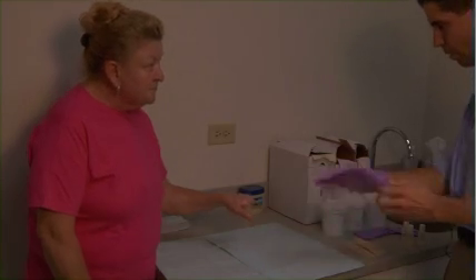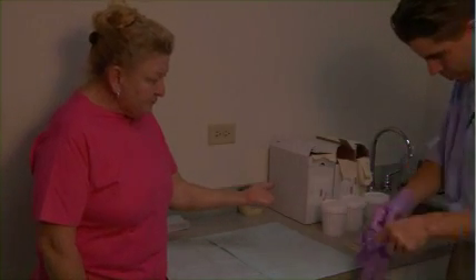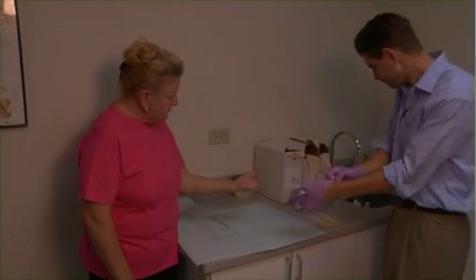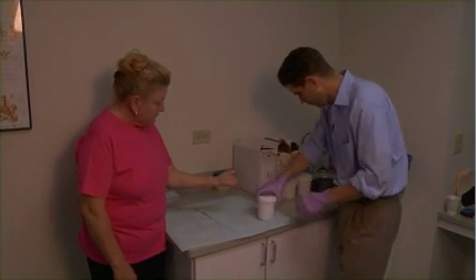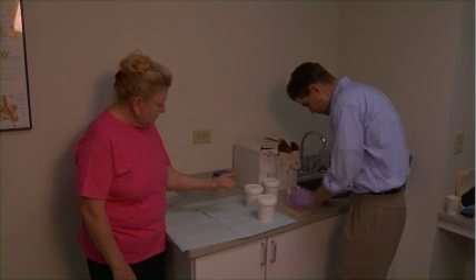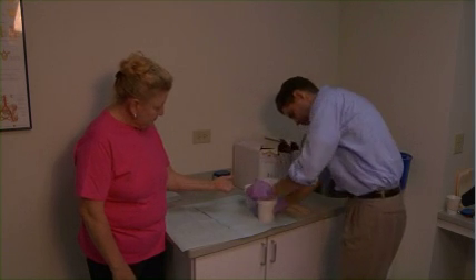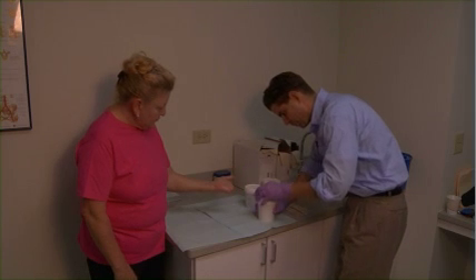We'll start with the palm — with your palm up. What I'm going to do now is open up the first jug of silicone here. I'm going to get this guy on deck.